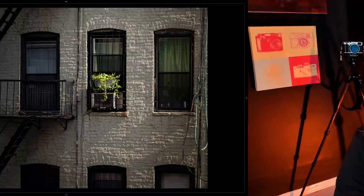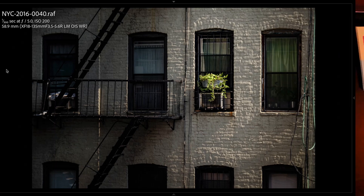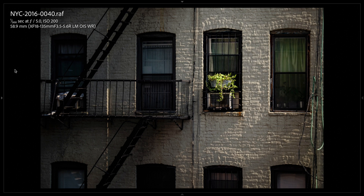Tip number five: crop in camera whenever possible. I photographed this outside my window in New York City. I was attracted by the fire escape and the light on the side of the building as well as the planter box.